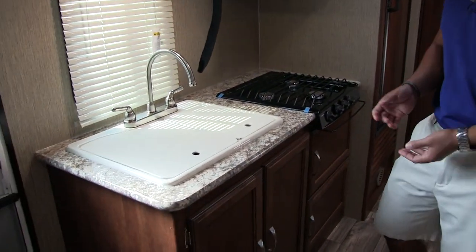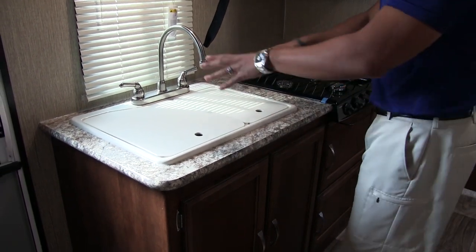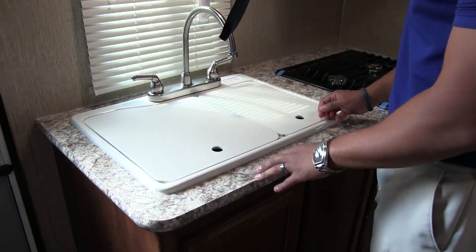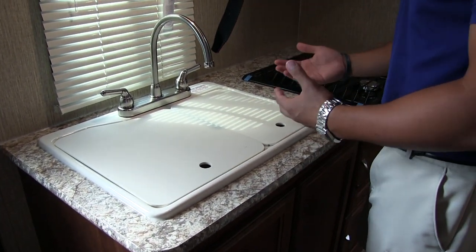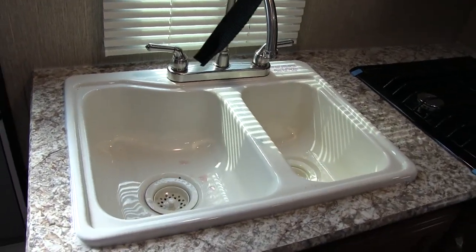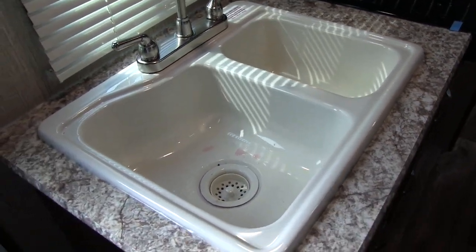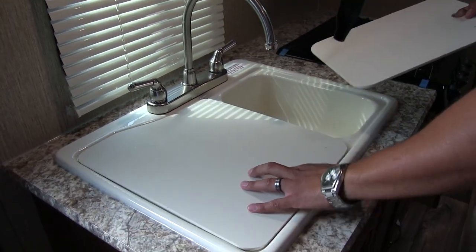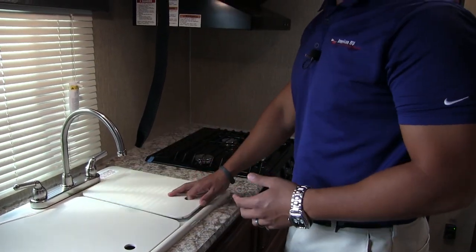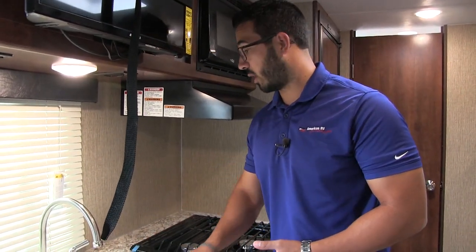Starting right over here, you don't have a lot of countertop space, but they did give you two sink top covers. That way you can use this space as prep space. High rise faucet there too, so it's nice and easy to wash and rinse dishes. When I take the covers off, you will see the large double bowl sink — larger bowl on the left, smaller one on the right. The sink covers are cutting board quality, so you can flip them over and use them as cutting boards.